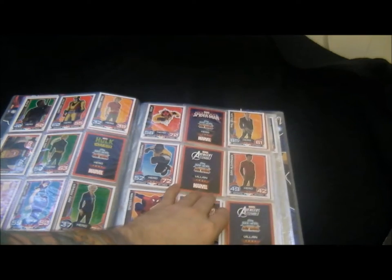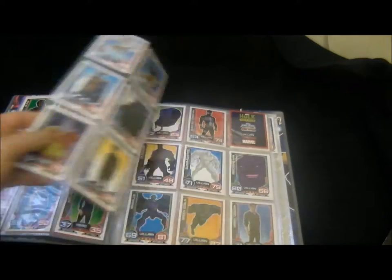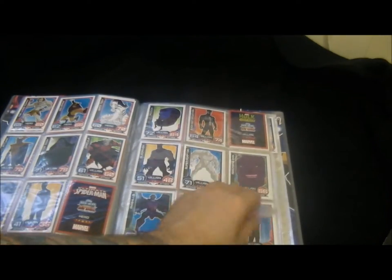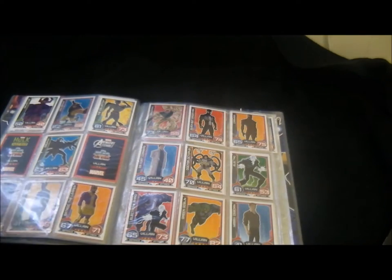Going through there, got sexy Aunt May there, Agent Coulson - I seem to have got a lot of cards of that one. Then the Spider-Man section goes into the villains - so it goes the heroes and then the villains.